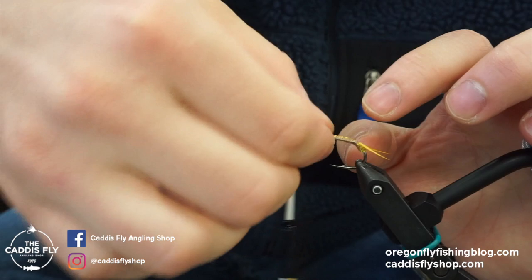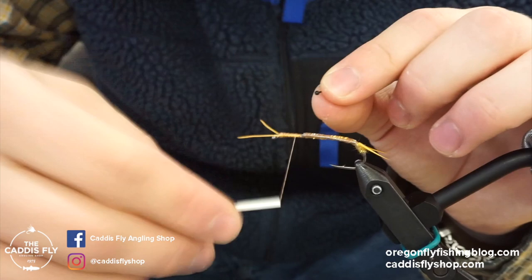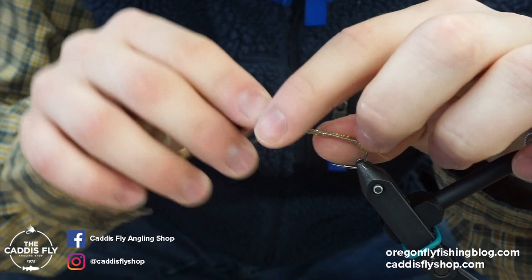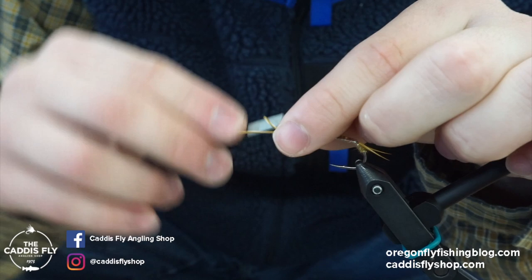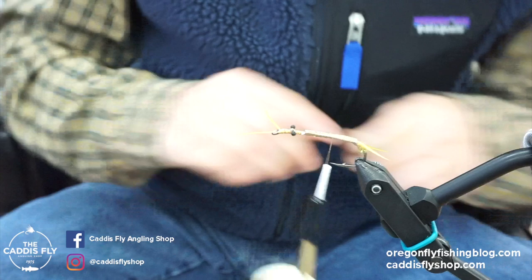Next, before we do the back, for the eyes I like to use these mono nymph eyes in small black. We'll tie those in up here near the head. It won't make or break the fly — it's just the way I tie it. Secure those in like dumbbell eyes, taking figure-eight wraps like that. And now we'll go back here.